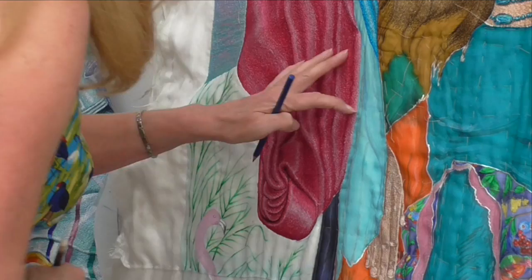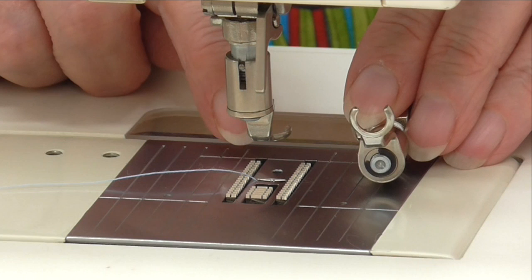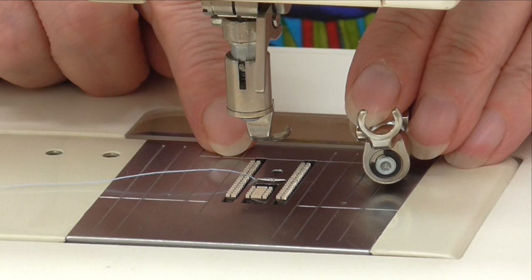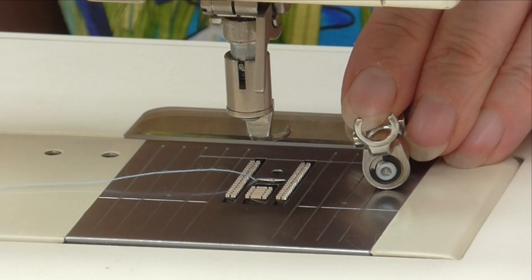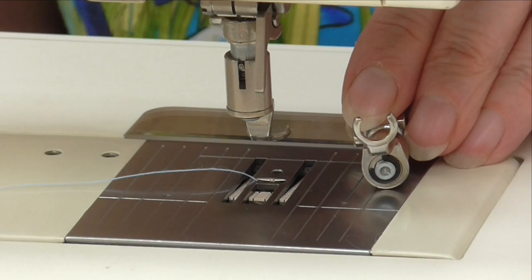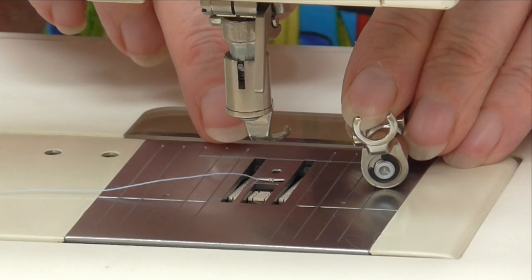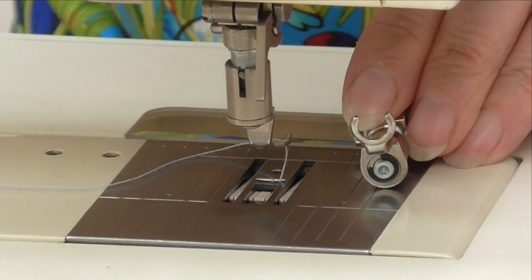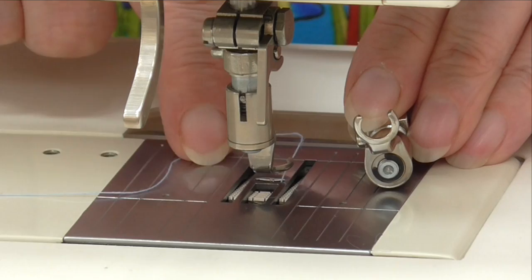I'm now going to put this in a hoop ready to do some work. I wanted to show you the foot I like to use — this is a horseshoe foot, specifically for free machine embroidery. To do free machine embroidery it's the darning setting. On most machines they'll have a darning setting, and to achieve that you have to remove the feed dogs. Somewhere on your machine you'll have a setting to get the feed dogs down, so there's nothing to stop you moving your hoop around freely. When you have your foot down it doesn't touch the bottom, so you can freely move your material and actually draw with the sewing machine.